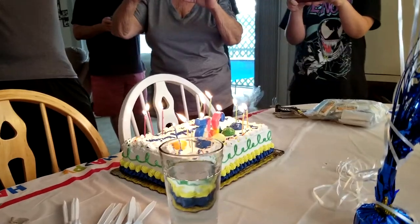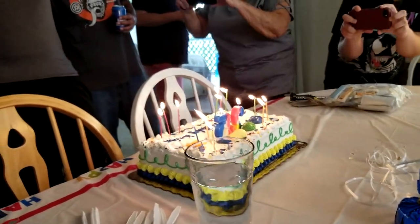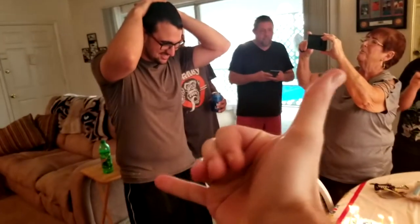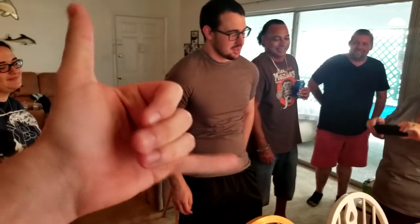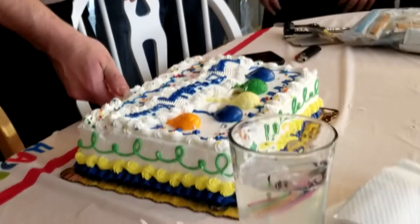Happy birthday to you, happy birthday dear Ryan, happy birthday to you! Oh my god — slice that cake!